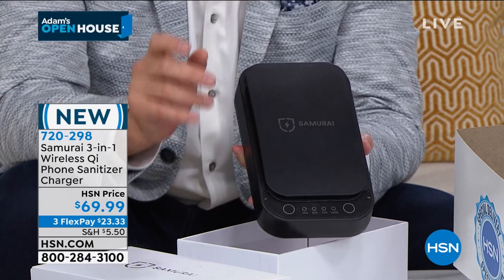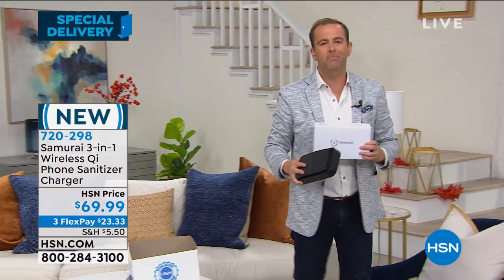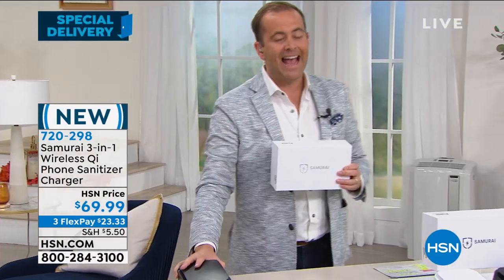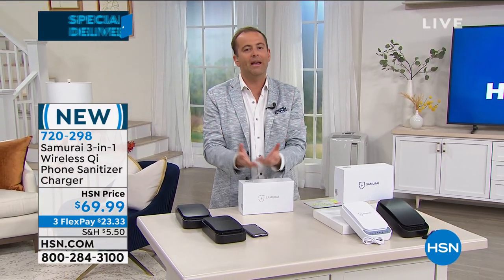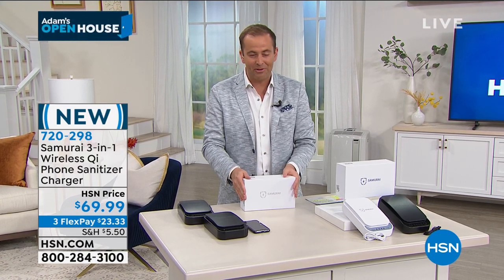$69.99 seems like a low price, and it is. For many of these sanitizing products, as you've even seen them, they can be $100 or $200. Sanitizing is obviously a buzzword. We're all more in tune with that this year than we've ever been, and still so many of us do not have a product like this. We're making it easy tonight with Samurai.